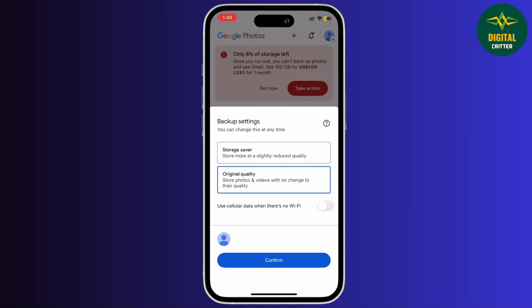You can see that it is set to original quality. Original quality usually takes up a lot of space, so to save space you'll have to set it to storage saver.